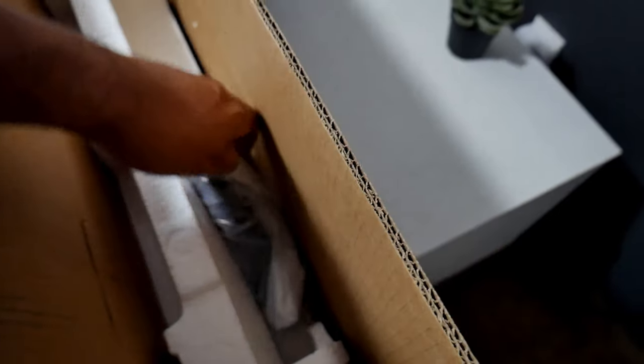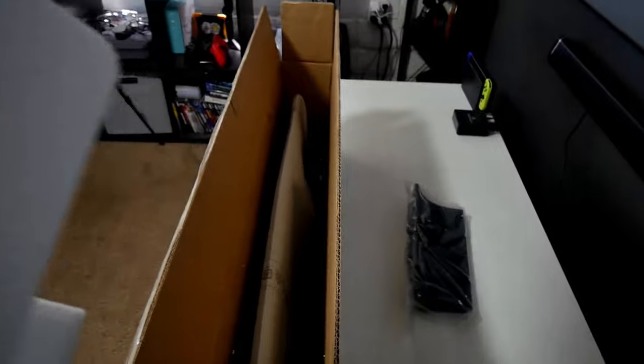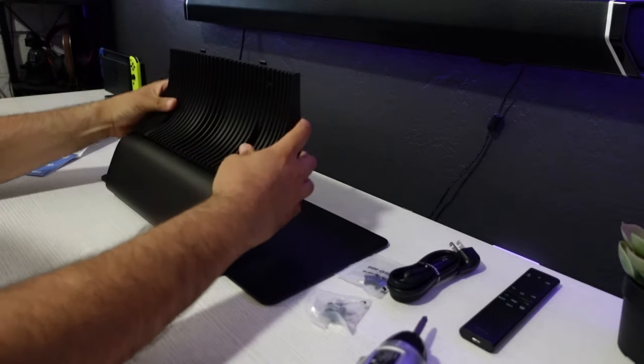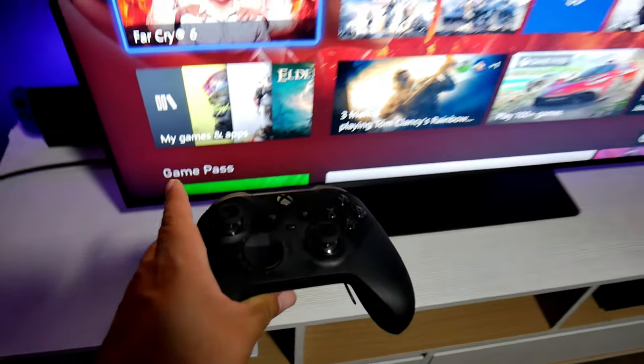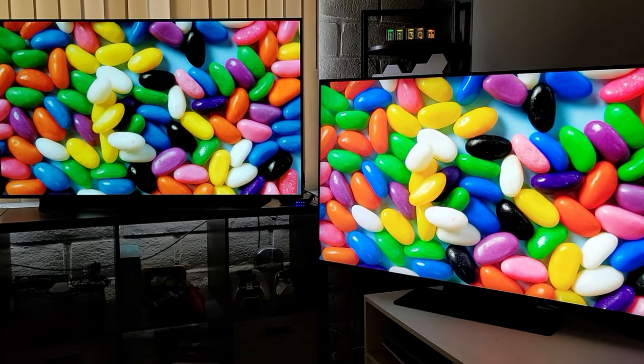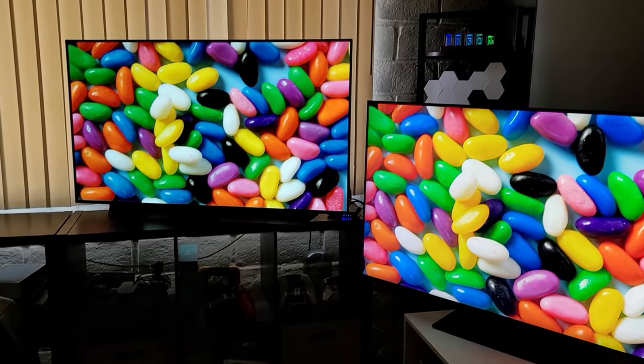Hey guys, Justin here. Welcome back to the channel and another video. I've been doing videos with this TV — this is a Samsung QN90B, I have the 50-inch version. Previously I've shown you the unboxing, the operating system, some of the newer features, how it works, and I also did some gaming with the Xbox Series X, shared my gaming settings, and did a side-by-side comparison with the C1. If you're interested in those videos, go check out my previous videos and subscribe.